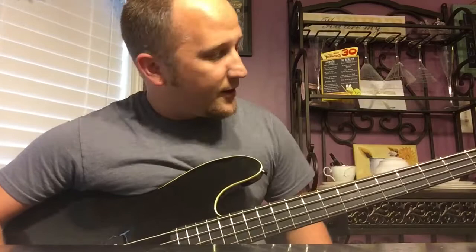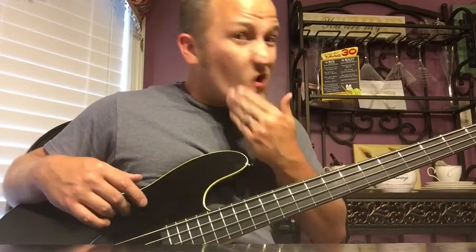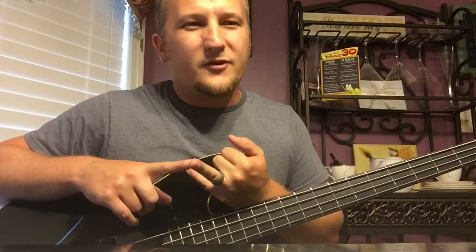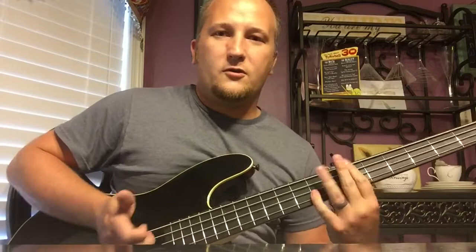Roll the tone back up, both pickups on, and I'll do a little slapping — I'm not a big slapper but some people want to hear what that sounds like. There's not a lot of videos on this bass, just a few. Scott Groves has one — love him or hate him, I think he's hilarious and I like his reviews. There should be more videos on it because it's a great bass.